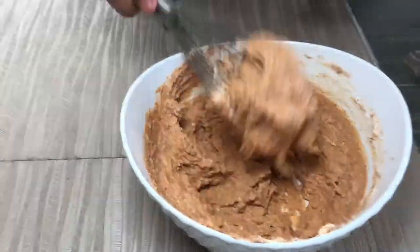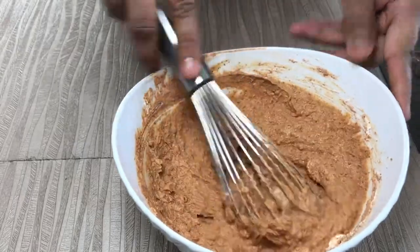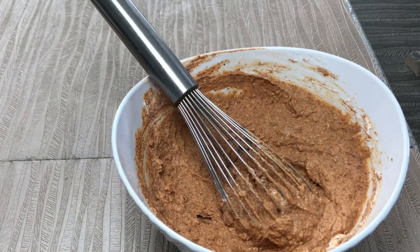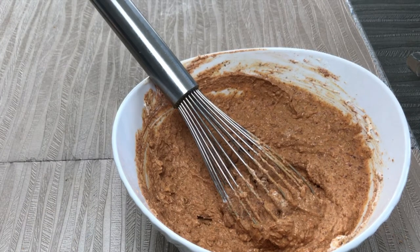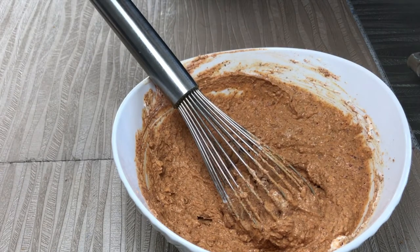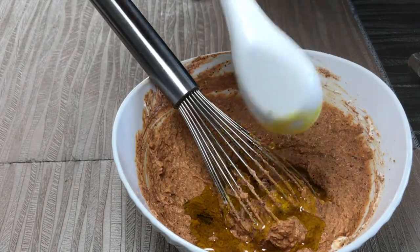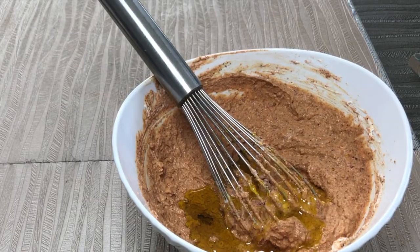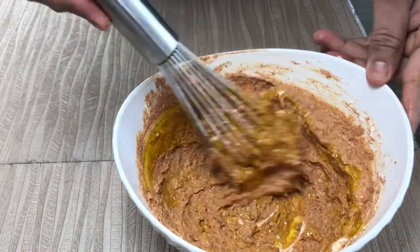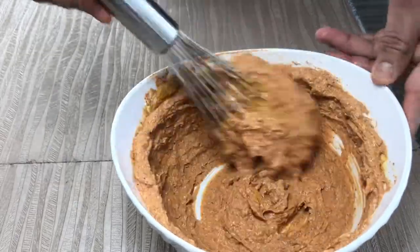We also need to add another must-have ingredient: mustard oil. We'll add around one and a half tablespoons of mustard oil and this is a very, very important ingredient. Unless you are allergic to mustard oil, you can add any other oil, but I would suggest using mustard oil because it gives very good flavoring to your tandoor vegetable or meat, whatever you're making.